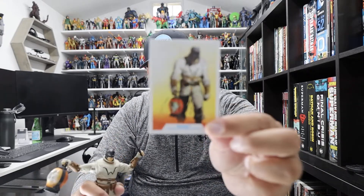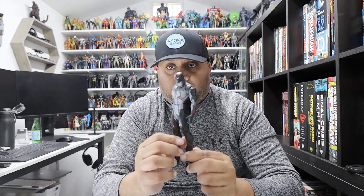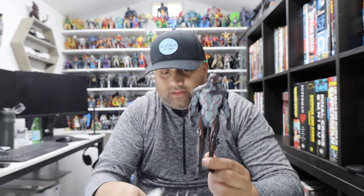So guys, here is his trading card. I think my favorite figure out of the bunch is a tough one — I probably have to go with Omega. But they're all awesome. Look at this Bane — he looks amazing too. I love this whole series.